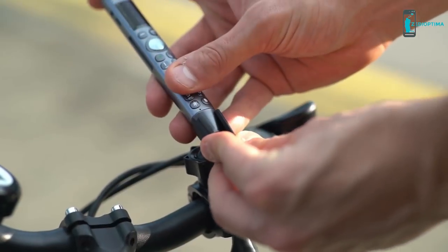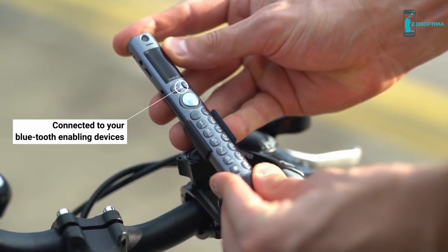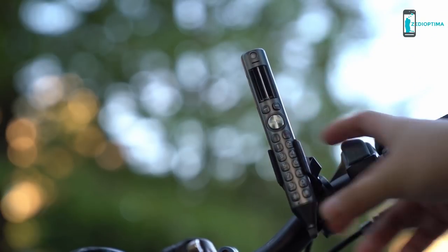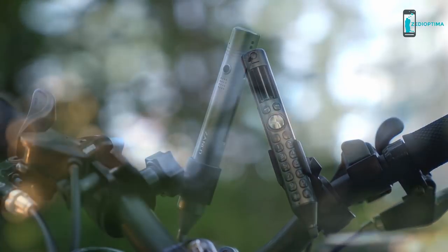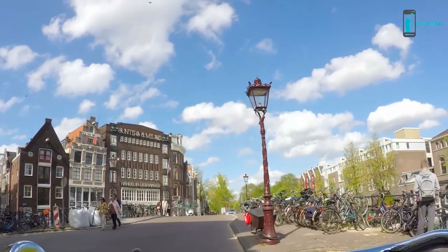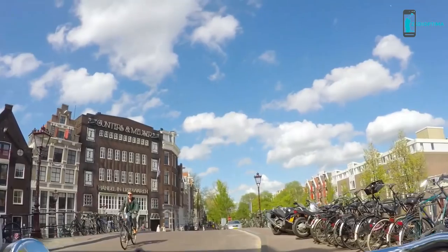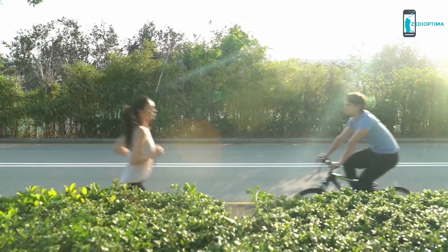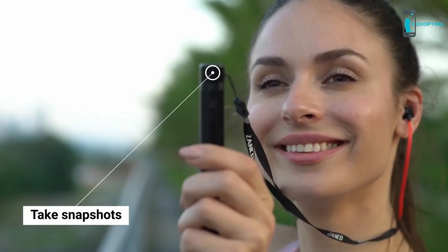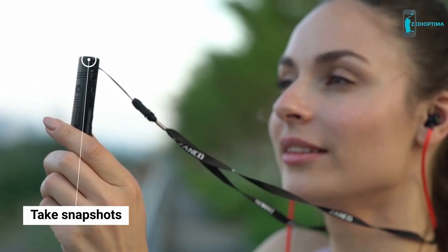On the weekend, break a sweat at the gym with your Zanco S Pen connected to your Bluetooth-enabled devices, or attach it to your bike and go for a ride in the wild. Put the S Pen on video mode to do the scenery justice — adjust its angle to capture a panorama view of beautiful places, people, and gifts of nature. Enjoy your favorite tunes along the way and take snapshots of the places you've explored.